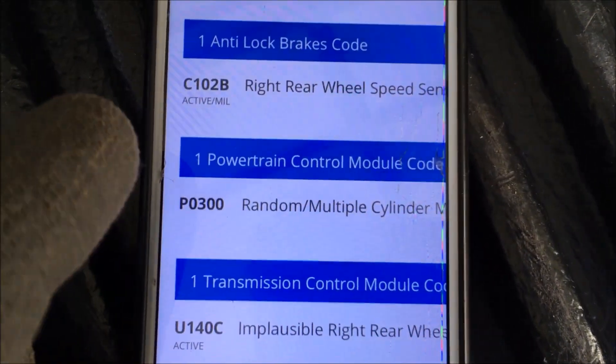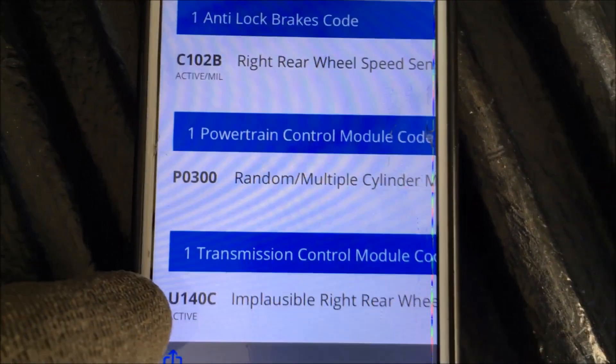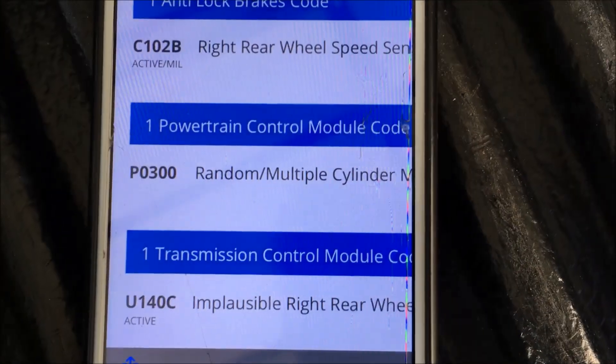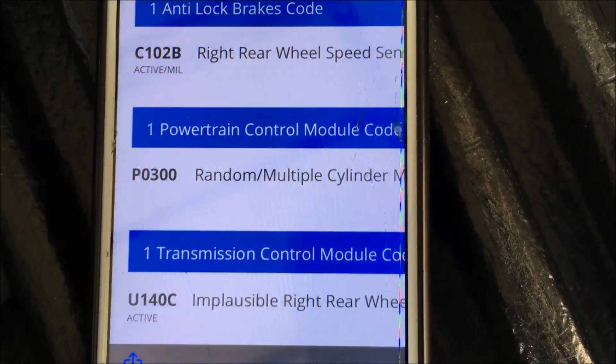Now I'm going to focus on traction control and ABS. I've got two right rear wheel speed sensor ABS codes that need to be resolved. I've bought a new right rear wheel speed sensor.